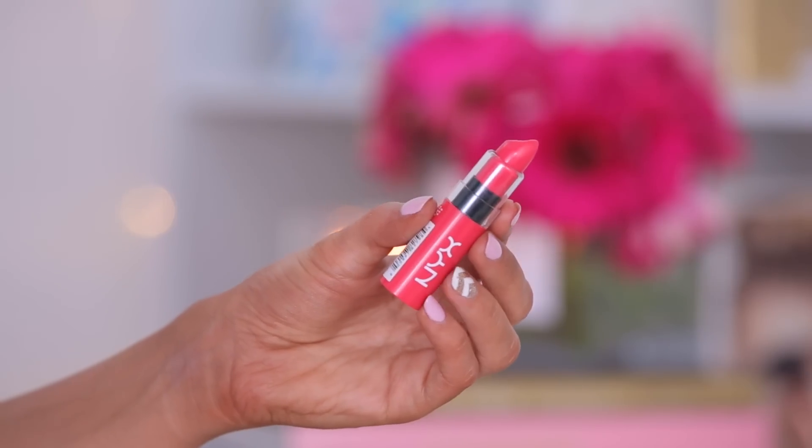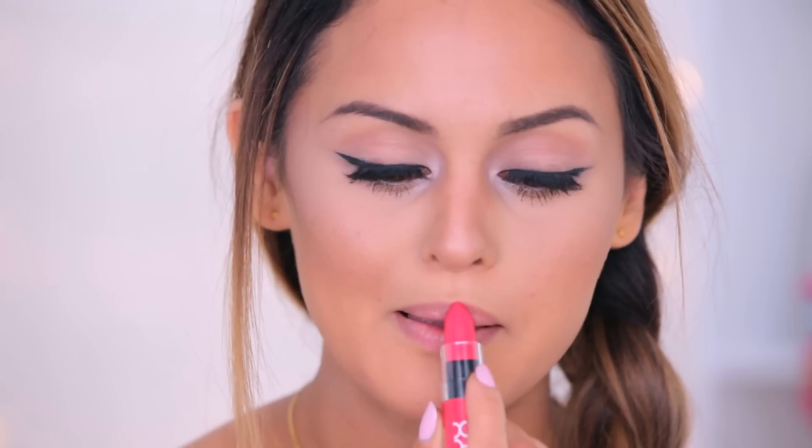For my lips, I'm going to use the NYX Butter Lipstick in Little Susie. It's very lightweight and it just melts into your lips and feels really soft.